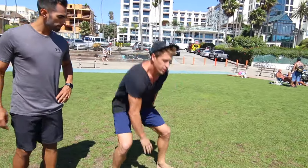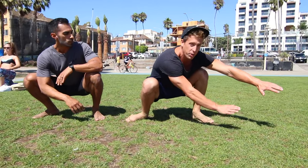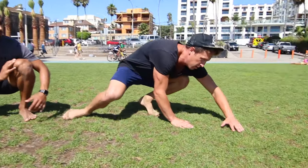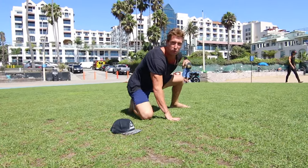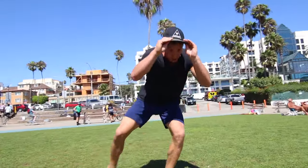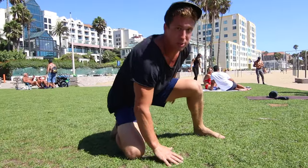We're gonna start in a nice crouch position, just like from our one-arm side monkey. Now we're gonna reach out with both hands, still staying in that crouch. Put your elbow onto the ground and roll up and over your head. Watch as we do this here — and right into that nice crouch position.